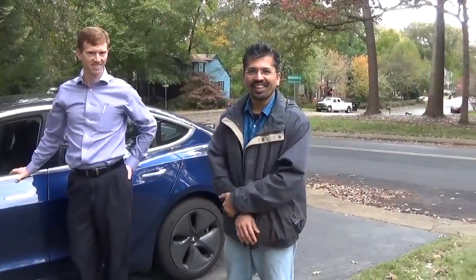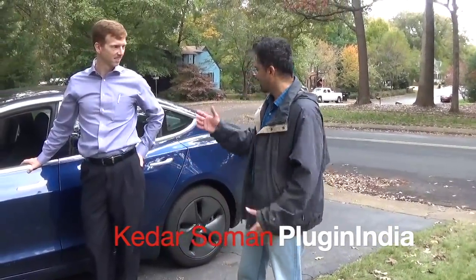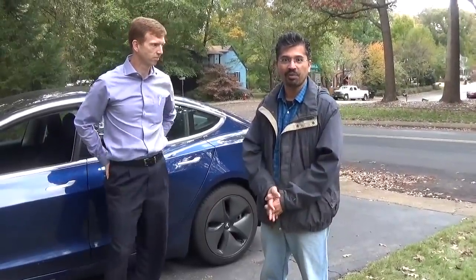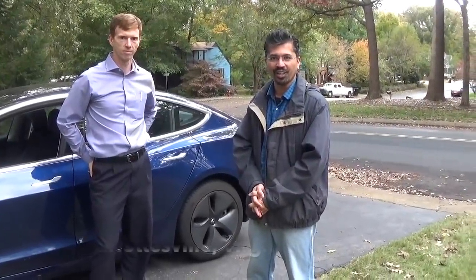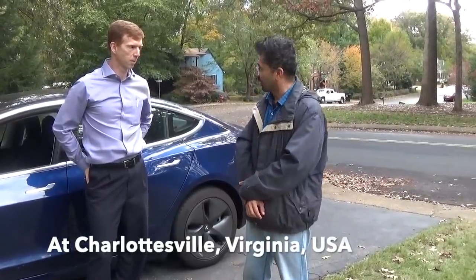Hello Duncan. Hello. Hi. Hello PluginIndia users. I'm here with Duncan and he has this really nice, new, beautiful blue Tesla Model 3, which we have been waiting to get a review of for a long time. So he has kindly agreed to give us a little tour and a little demo of his car. So thank you so much, Duncan.